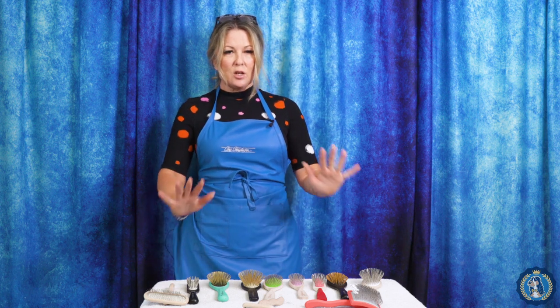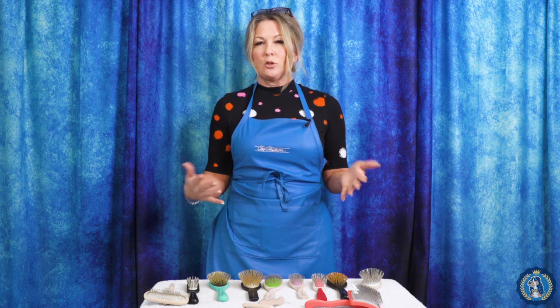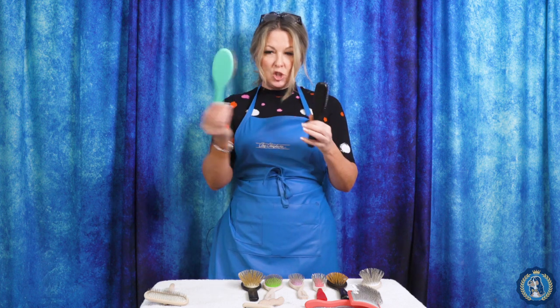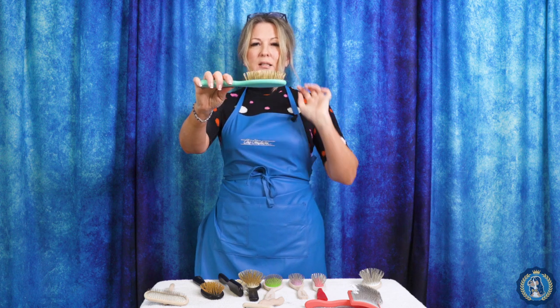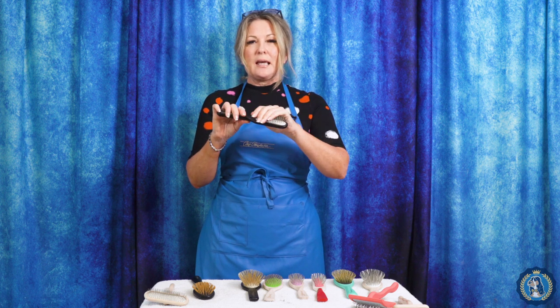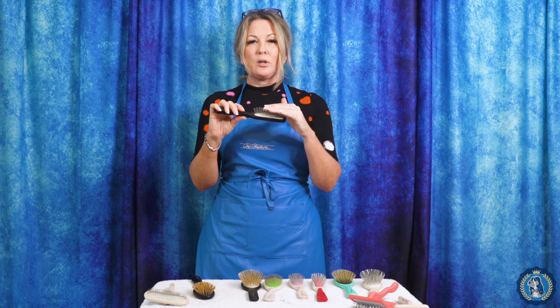We're going to dive right in and talk about what is a pin brush, because you might think all brushes have pins in them — and that is true — but let's break down what is a pin brush. So no matter the size, the shape, the color, a pin brush is going to have a straight pin. When you look at that pin, it is nice and straight. Now, one thing I am going to warn you about is that you really want to make sure that the ends of the pins feel smooth to the touch, because pins are basically wire that is cut to a certain length and put in the brush.